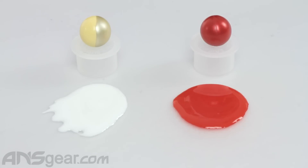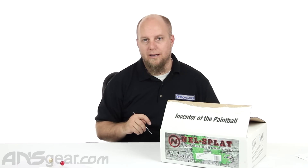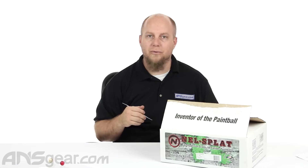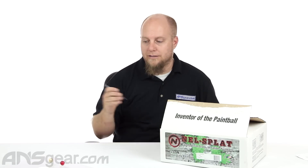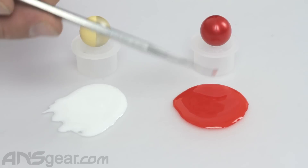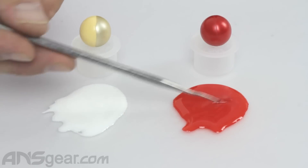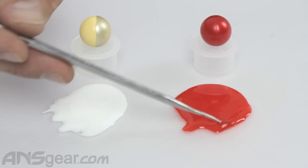Now the red one — a lot of fields aren't going to let you shoot red paint. In fact the majority probably won't. So if you're thinking about picking up red paint, always call the place where you're going to be playing and ask about their rules on red paint, because you could be buying it and not be able to use it. But if you can use it, the red paint is a nice quality red color, same kind of thickness as the white.